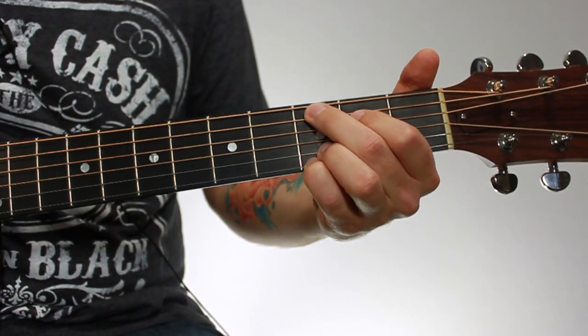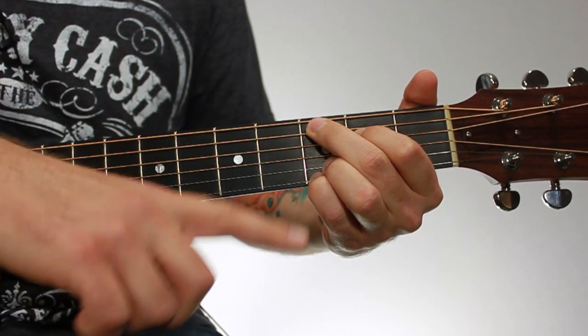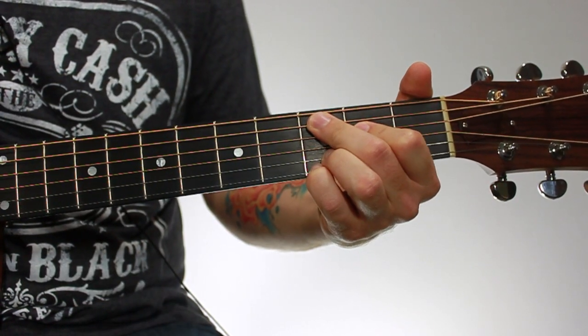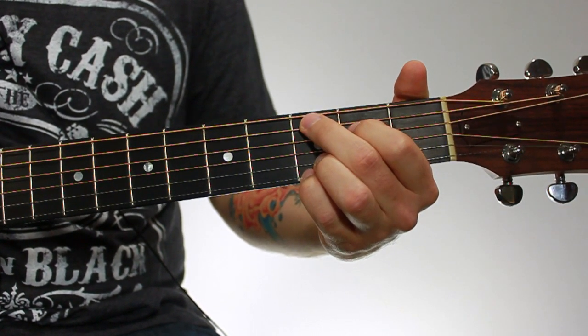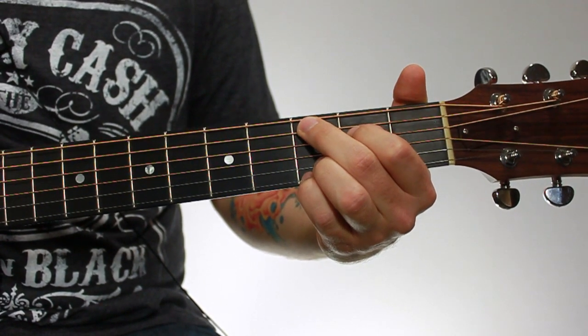You'll get used to it, and eventually it'll just be natural to you. You want to be on the tips of your fingers with a nice arc in your knuckle. Don't be bent back at all. Make sure you don't hear any buzzing. If you do, just keep adjusting your fingers until you can get all the notes to ring out clearly, and eventually it'll become easy to you.